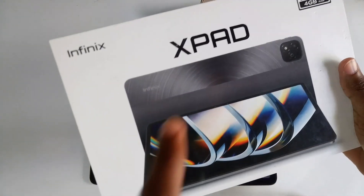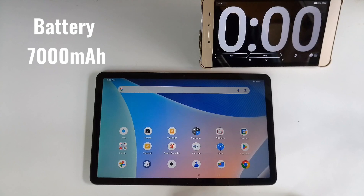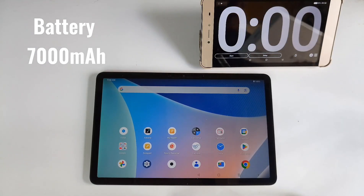Today we will be putting the Infix X-Pad to the ultimate test: a battery drain test. The Infix X-Pad comes with a 7000 mAh battery capacity, which sounds like a lot.